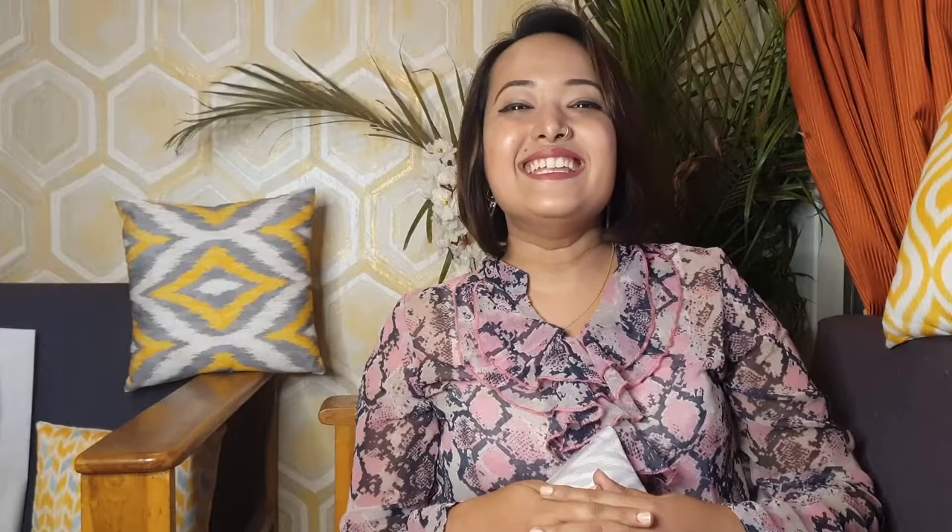Do try it and let me know in the comments what your experience was. Don't forget to like my video and comment if you have any suggestions or queries. Also don't forget to subscribe to my channel if you haven't yet, and press the bell icon so that you get a notification every time I post a new video. Till then, bye bye, ciao ciao!